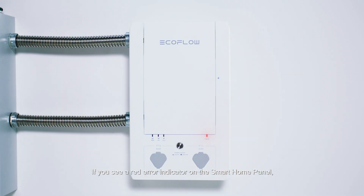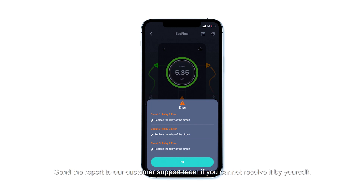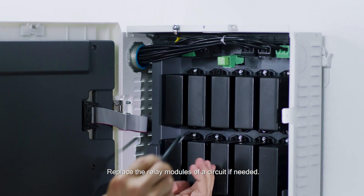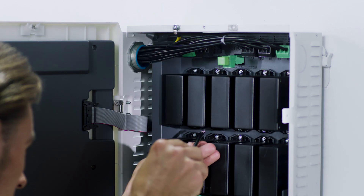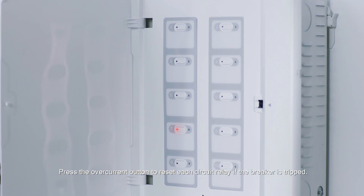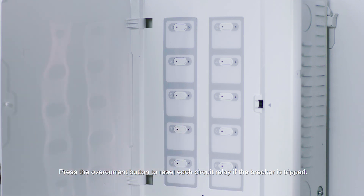If you see a red error indicator on the smart home panel, a full diagnostic report is available on the app. Send the report to our customer support team if you cannot resolve it by yourself. Replace the relay modules of a circuit if needed. Press the over current button to reset each circuit relay if the breaker is tripped.